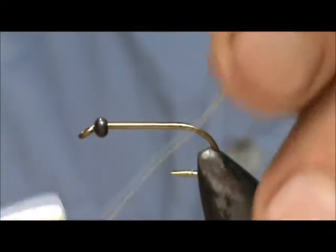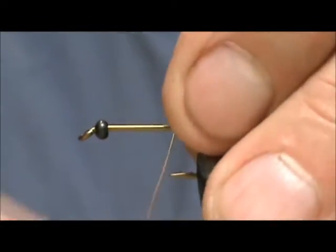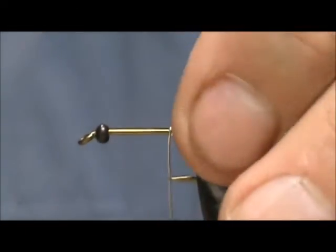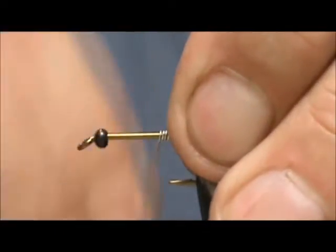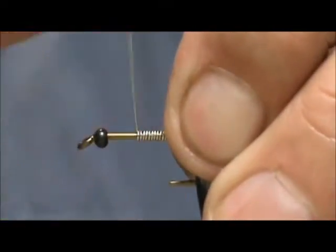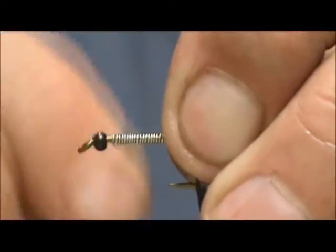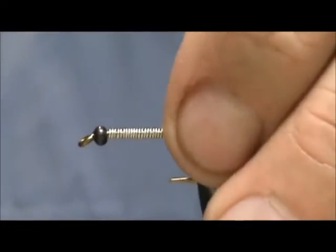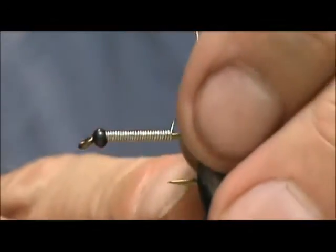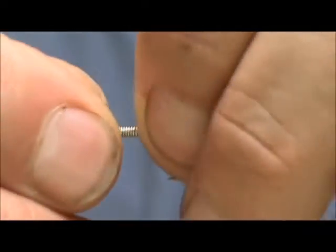I'm going to use 15 thousandths lead-free wire and we're going to wrap the shank. I want to make sure that the larva gets to the bottom in among the rocks. Fill that up and push it right in there — it will go right inside the bead — and we trim off the back.